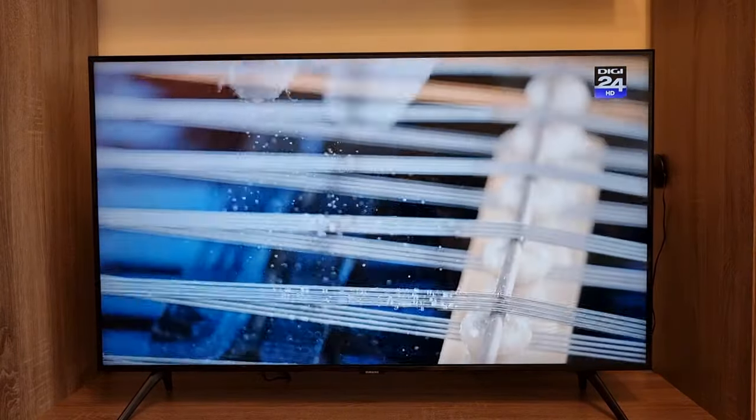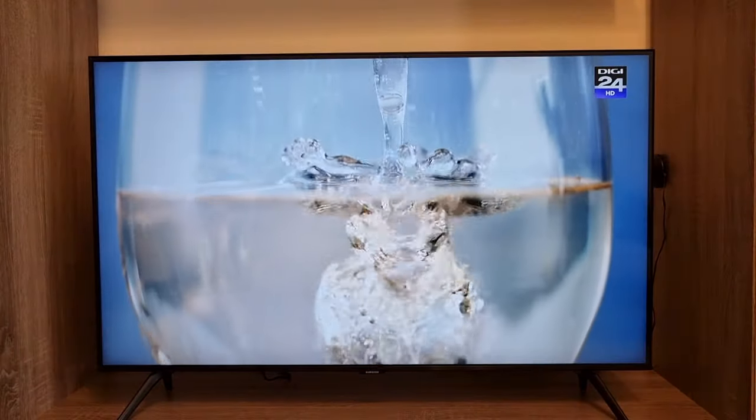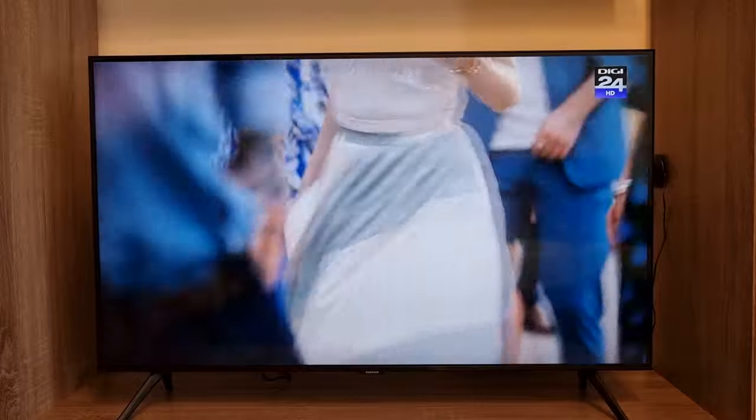Hi guys and welcome back to our YouTube channel. Today I'd like to show you how to play the Just Dance Now game on any smart TV.